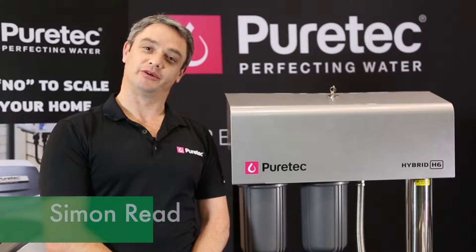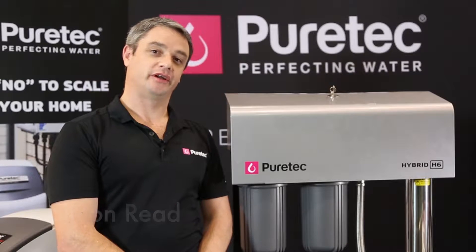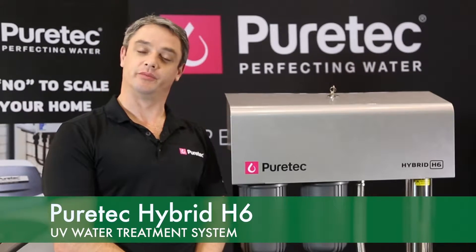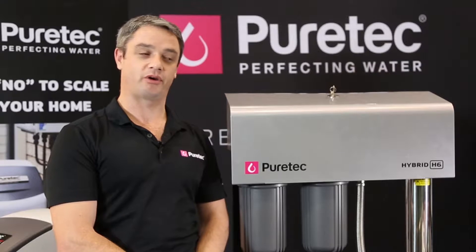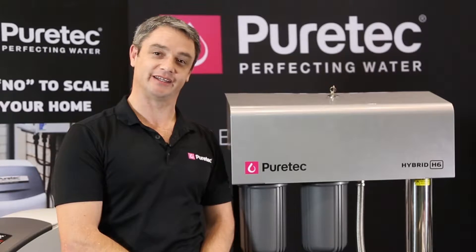Hi, I'm Simon from PureTech Group and I'm here to present to you the PureTech Hybrid Filtration System. Designed for both mains and rainwater, this system is highly effective in removing 99.9% of bacteria and filters out bad taste, odour and sediment from your water supply to provide clear crystal drinking water to every outlet in the house.